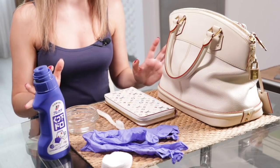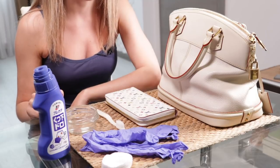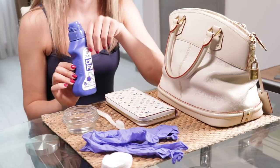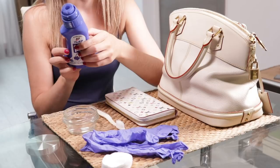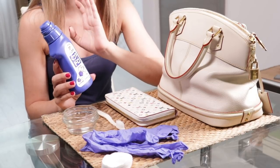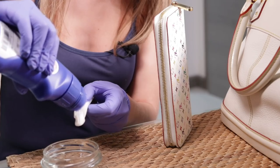To clean the zipper of your bag, you will need gloves, cotton pads, a toothbrush that you don't use for other purposes of course, and some kind of cleaner. I use this Japanese cleaner — you can use any cleaner, actually it's a top pre-care for mud stains. Any cleaner suitable for mud stains is good, because that's actually what a zipper stain is. Let's start.